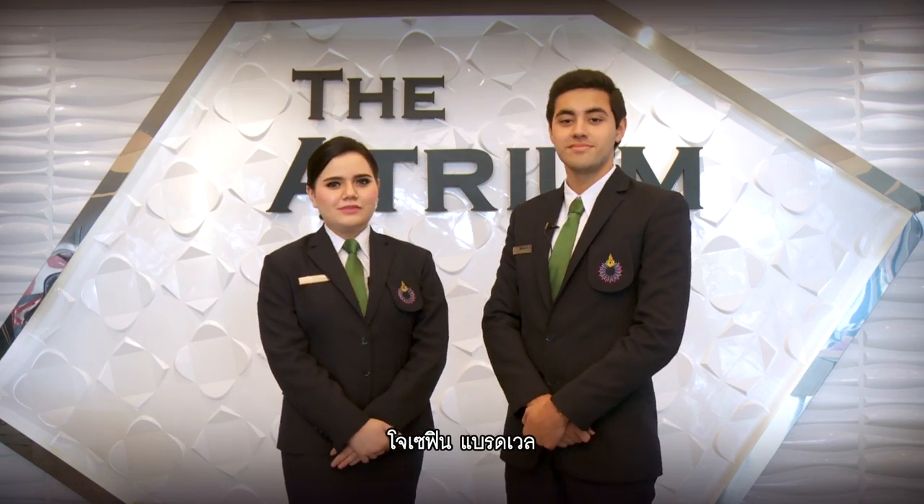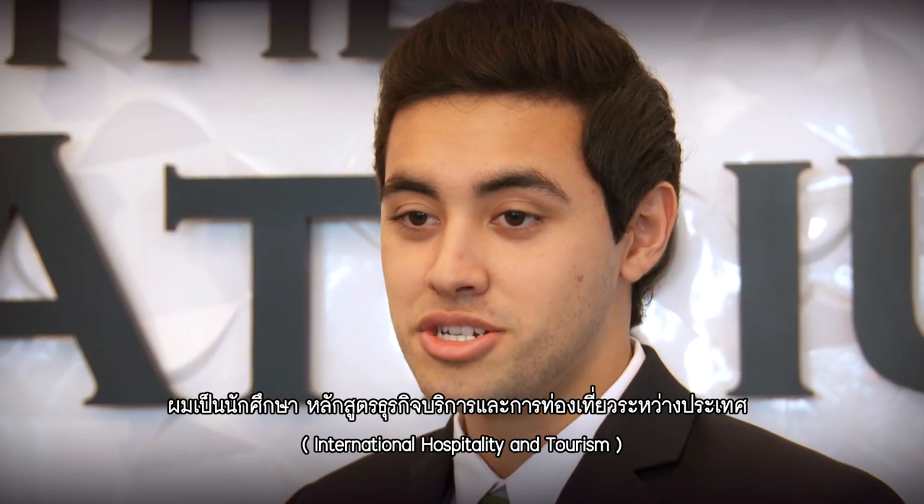Hey guys, I'm Jonah Katani. I'm Josephine Bradwell, and we're students in International Hospitality and Tourism.